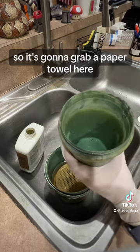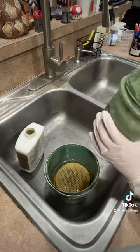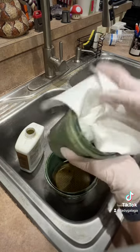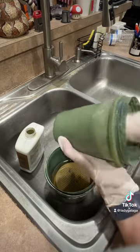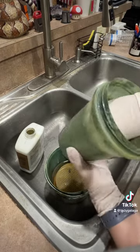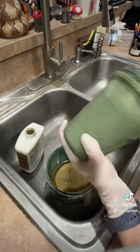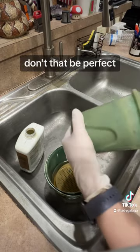So I'm just going to grab a paper towel here, stick that in, and just clean it out like that. Don't have to be perfect.